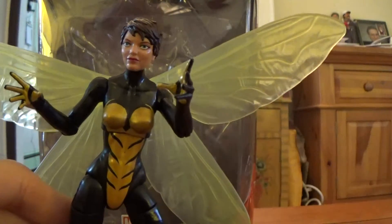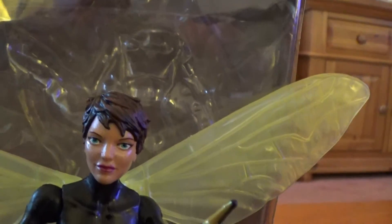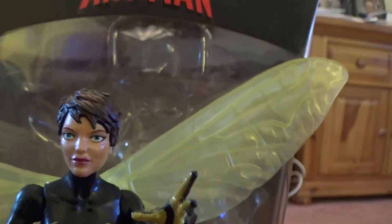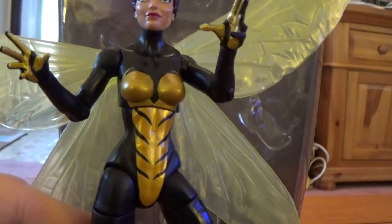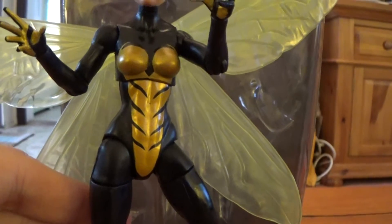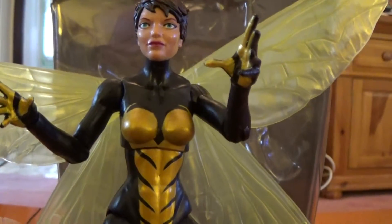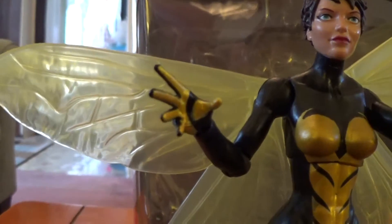Spin this back around and here's the figure. Right off the bat, I love the facial sculpt. I think it's just really well done. The eyes are painted well, and the lips — I think the way they sculpted the cheekbones — it's just really nice. Looking down here, we've got the paint apps. There's not a lot of extra paint. Her costume is mostly black, but we do of course have this gold paint on the torso and the ab region. And the same paint on the hands, which are nicely done.